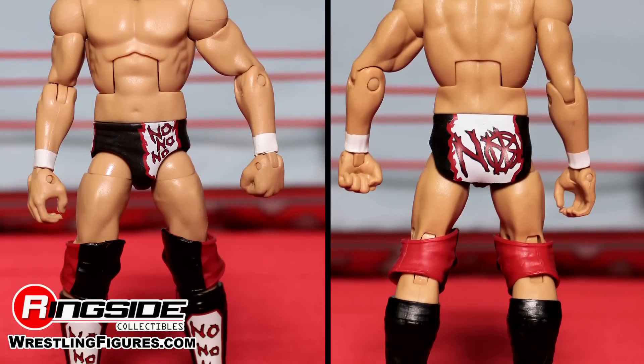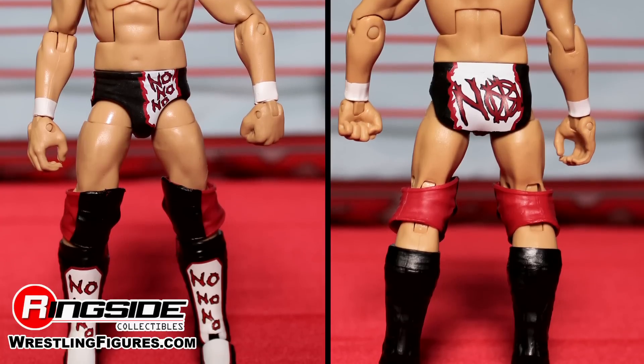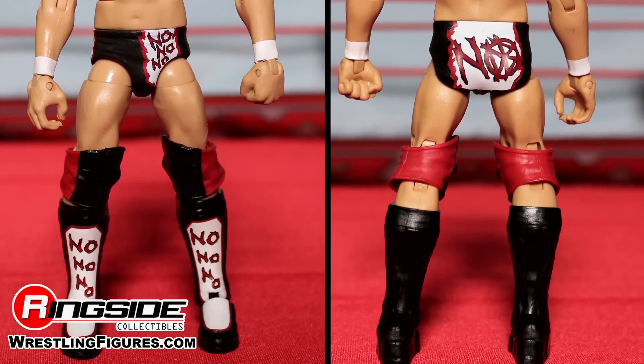As you go down towards the legs, he has red and black knee pads. His boots are custom black, with white and red writing reading 'No, No, No.'